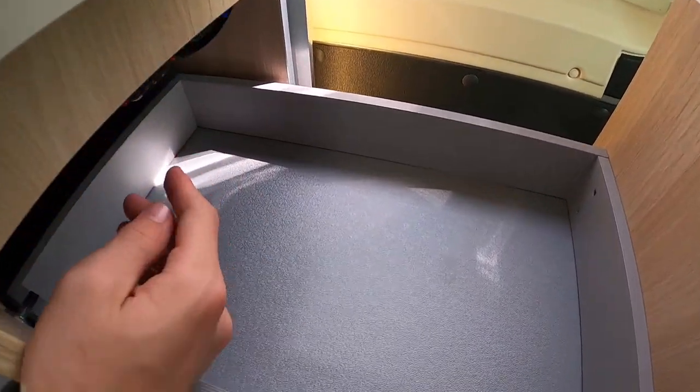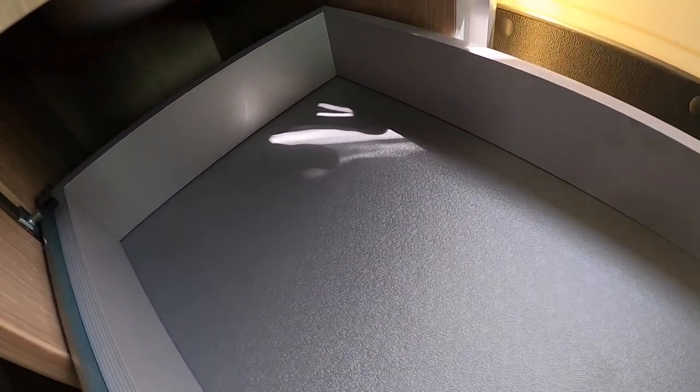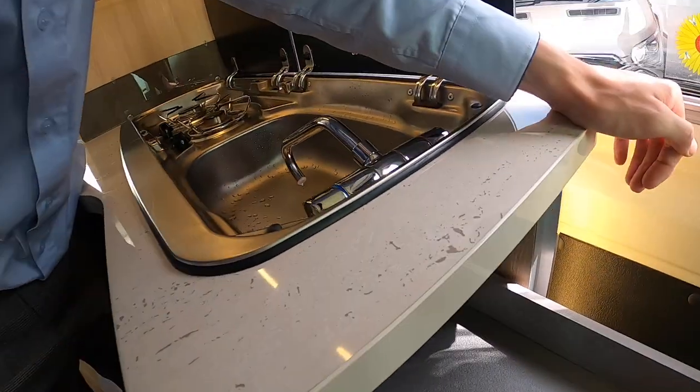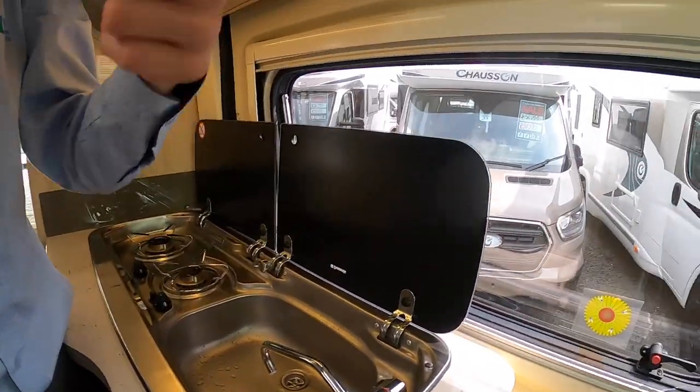Your gas isolation taps are actually in this little cubby hole near the fridge — the red taps are your gas isolation taps. If you have any problems with gas, turn off at the top of the bottle. These taps are mainly used during a habitation service to check that the gas is working correctly to all appliances.